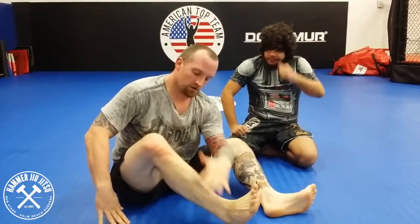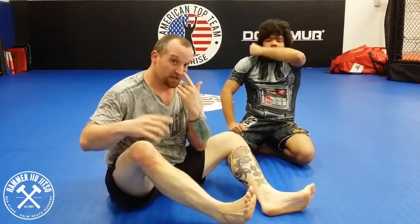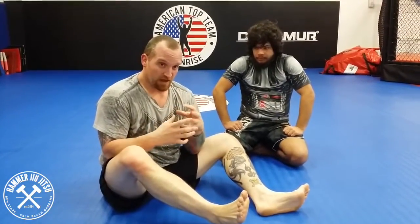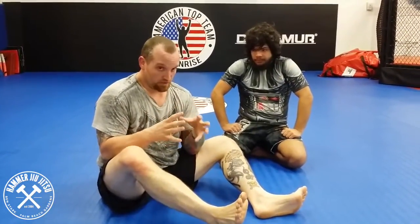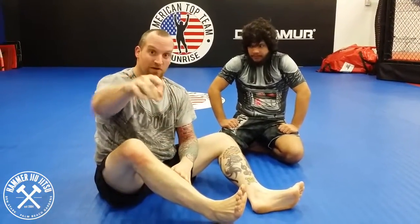It's really important that your shin is on his belt line and your foot is hooked on the hip. This gives you protection if they actually start to escape. This choke sets in really fast, but if you get a tough guy or a guy that's hard to choke, they might start to move. This is your defense, which we'll get to in another technique.